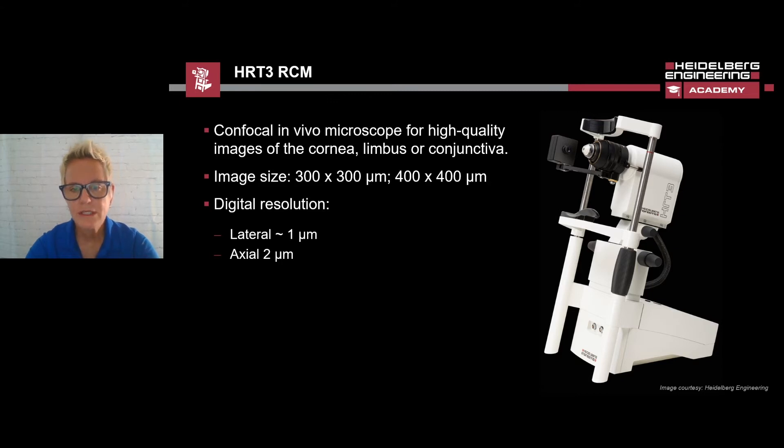With the HRT3 RCM, we can quantify cell densities and thickness measurements of all corneal structures. The system can also detect immune reactions within the cornea by imaging dendritic cells such as Langerhans cells and keratitis inflammatory cells in the stroma. Other exciting applications include imaging the corneal nerves and evaluating the effect of contact lens wear on corneal cell structures.